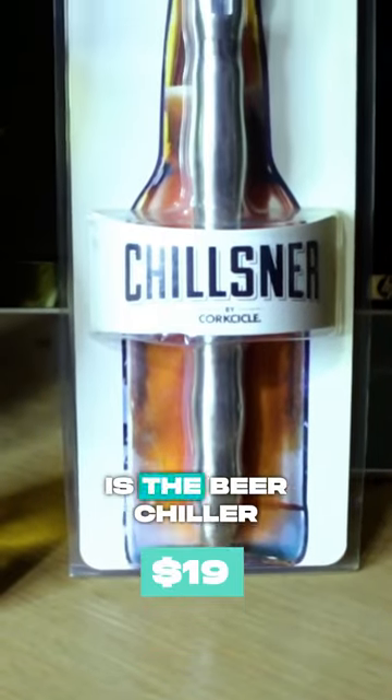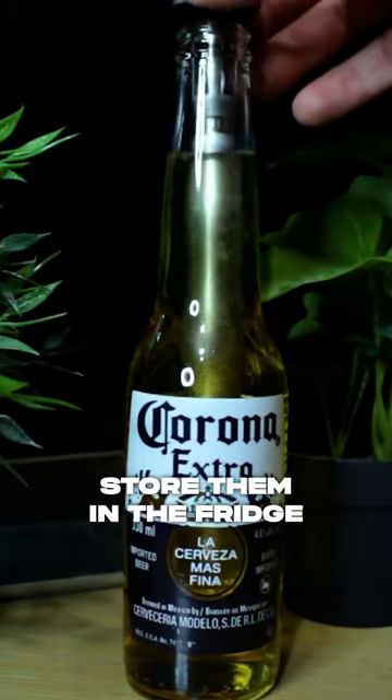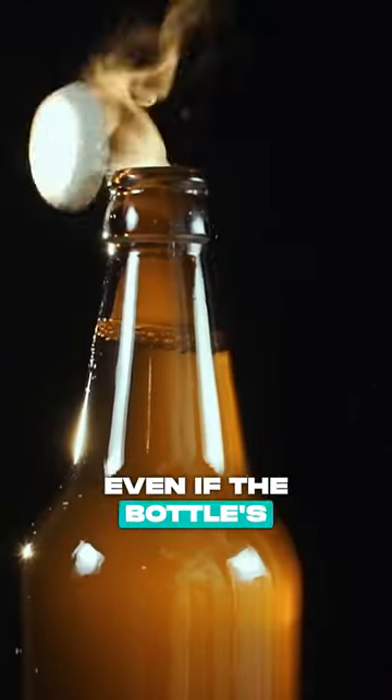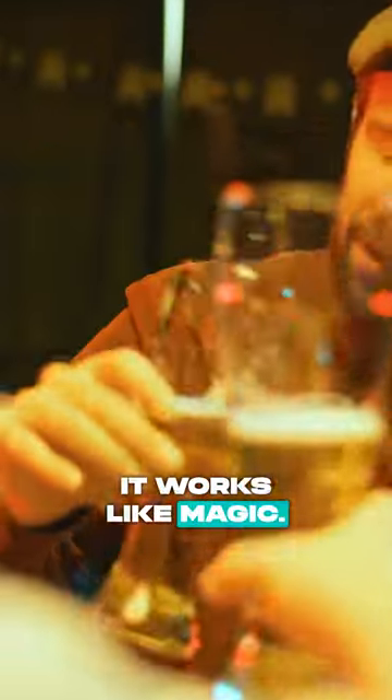The solution is the beer chiller sticks. They're like straws, but surrounded with cooling liquid. Store them in the fridge, and simply slide the stick into your beer, even if the bottle is warm, and take a sip of ice cold beer. It works like magic.